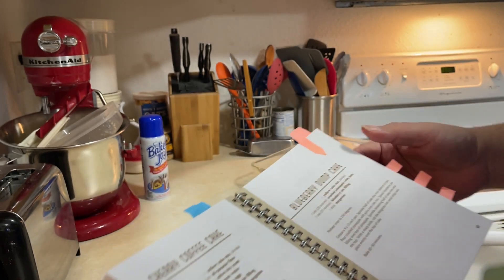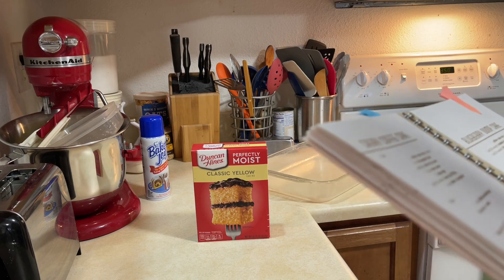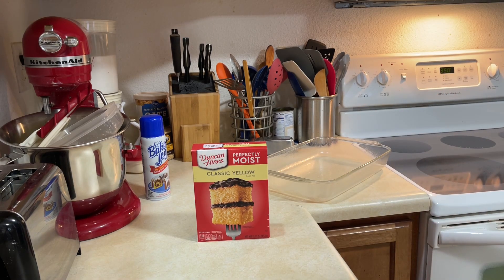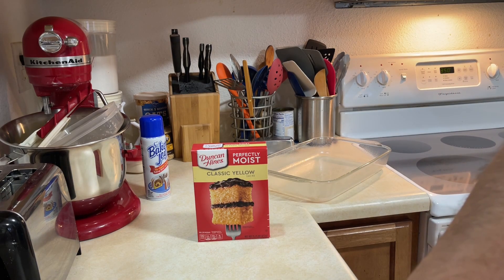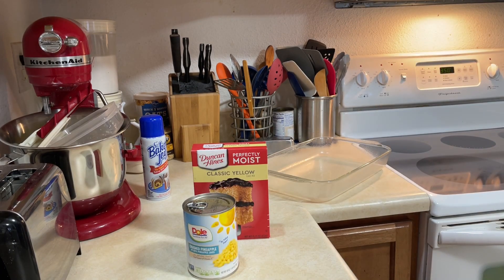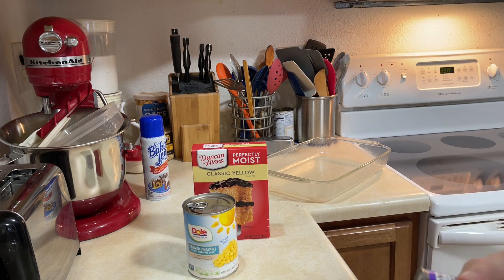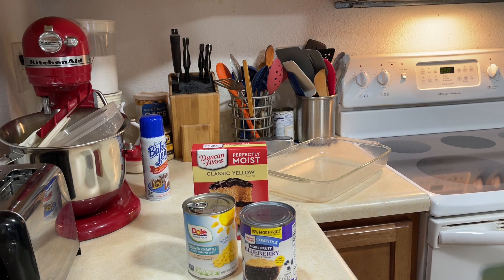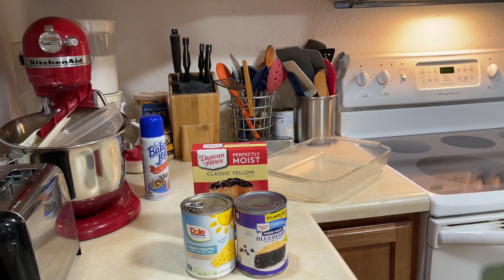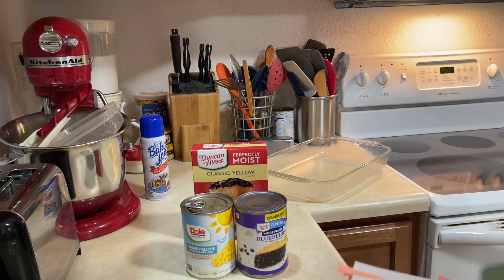For this you need one yellow cake mix, a 20-ounce can of crushed pineapple with juice, and one can — 20 or 21 ounce, this one says 21 ounce — of blueberry pie filling, and a stick of margarine which I didn't get out of the refrigerator yet.